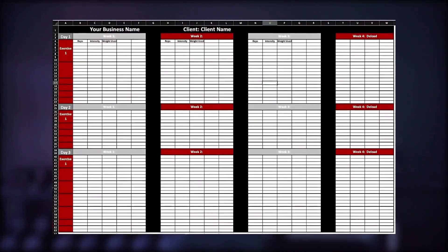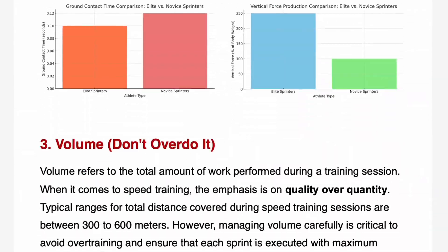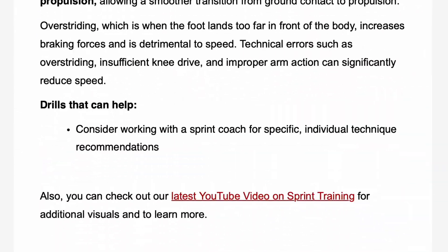Before I forget, make sure you join our Friday 4 newsletter. You get a free strength and conditioning program template when you join, plus an email every Friday with four strength and conditioning tips like the ones in this video. A lot of coaches find it helpful — link is in the description below.